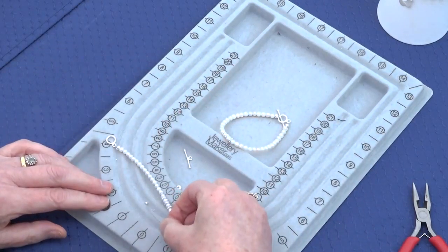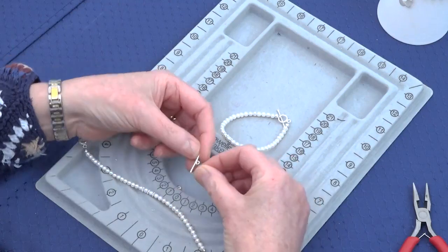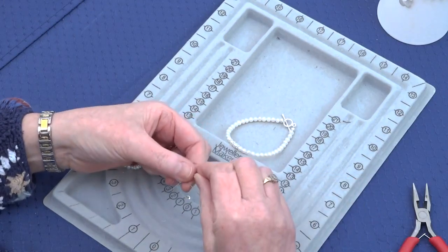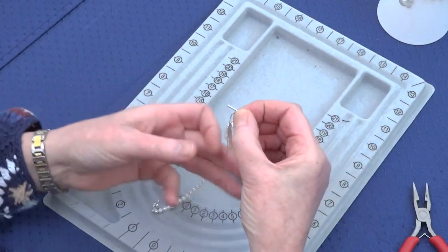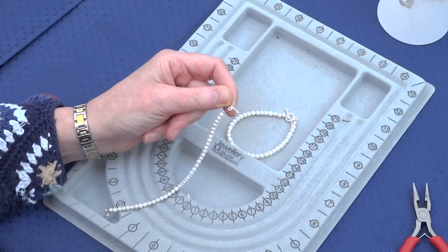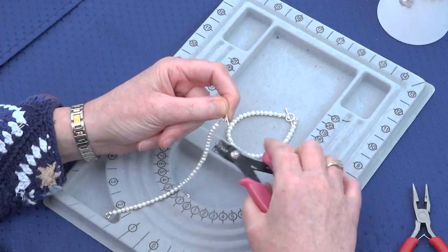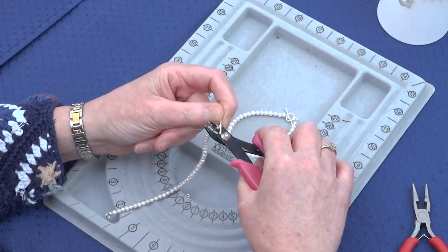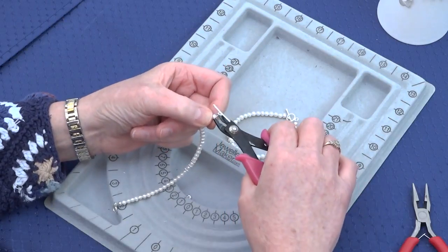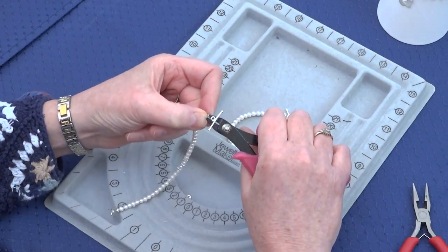Then you're going to add a crimp bead and the other side of your clasp. Pass the thread back down through the crimp bead and pull it through, making sure that your beads are all nicely hanging down. Hold your thread securely so you don't loosen off — you're creating a loop. Take the crimping pliers again in the back section, squeeze to make a U shape, then place the crimp bead in the front section and squeeze that crimp bead down.